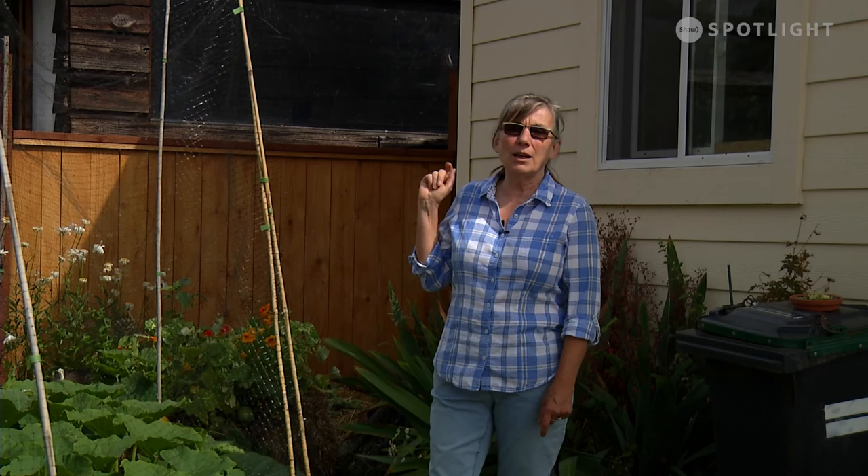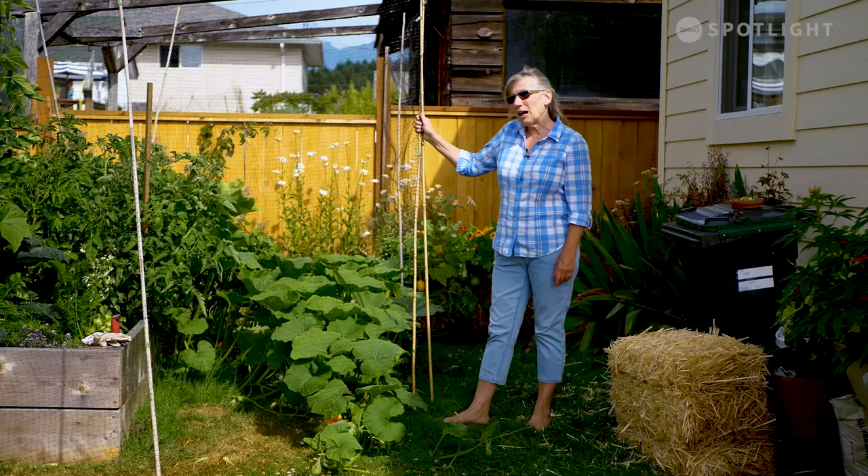Hi, it's Candice at Grow Local and we're back at my garden. This time I'm going to start off by talking about a bunch of things in general. First off, my deer fencing. I've had a couple of questions about it and I just find that this really, really works for me.